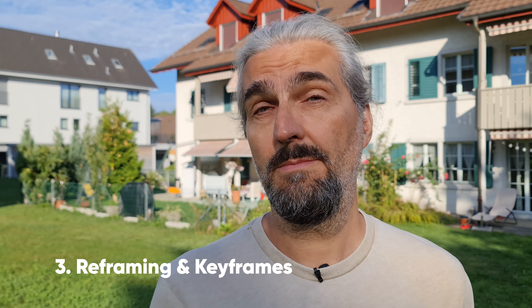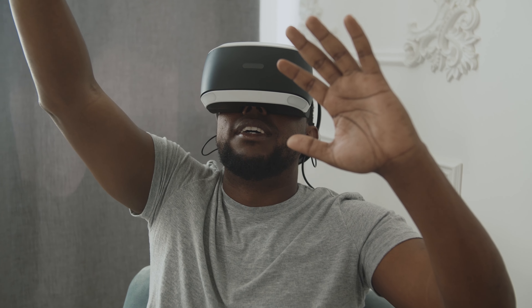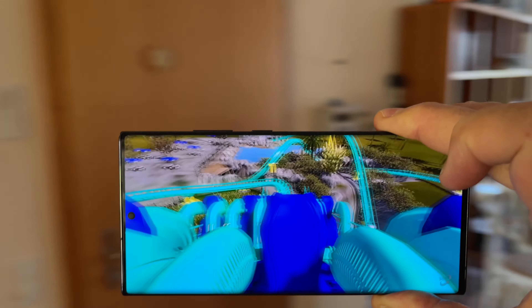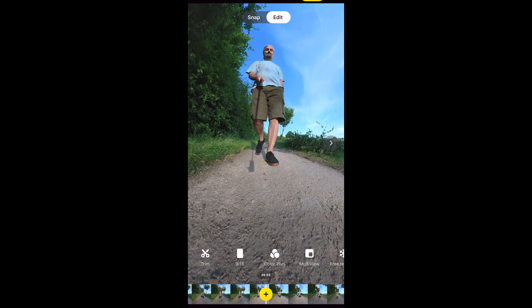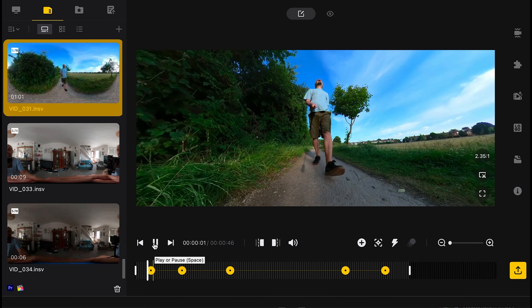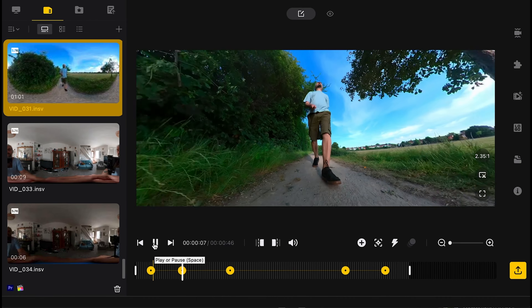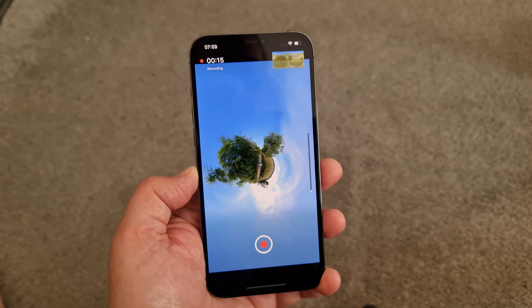When you capture 360 media, you can simply use it as 360 media and upload to a platform like YouTube, which supports 360-degree video — people can view it on 360 headsets or using their smartphones, moving the phone around to change the viewing angle. Another way is to reframe it and export it as regular video, using either the Insta360 app for smartphones or Insta360 Studio for desktop. For the best quality video, use Studio; for editing on the go with fun features, presets, and more, use the app.